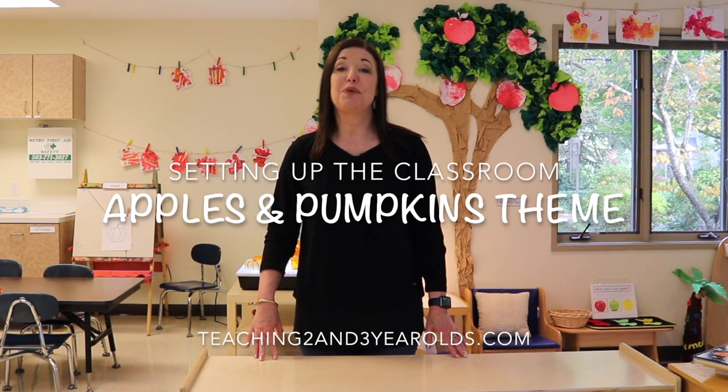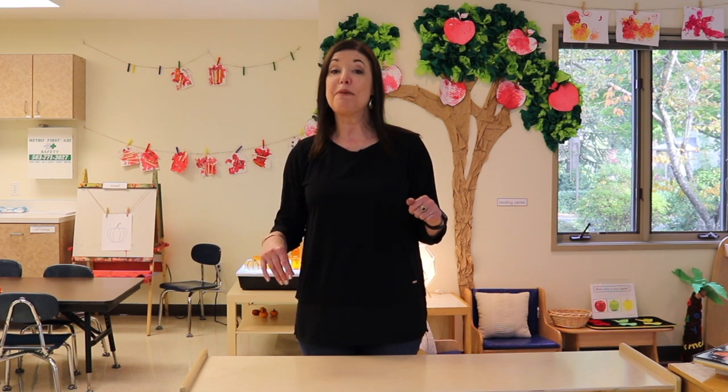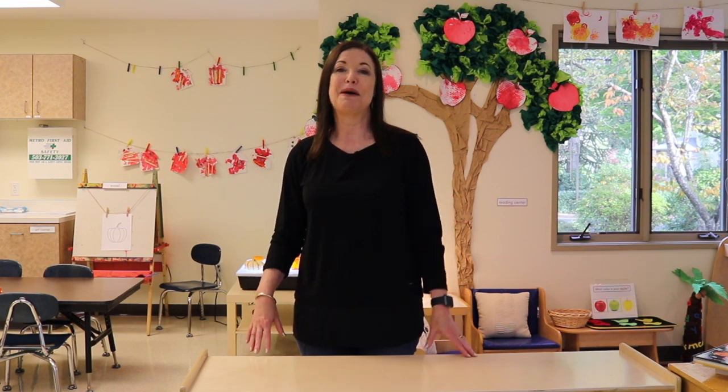Hey everyone, it's Cheryl from Teaching Two and Three Year Olds. We are going to be starting our apples and pumpkin theme and we'll be doing two weeks, just like we did farm. Let me show you how we have our classroom set up with different activities for apples and pumpkins.